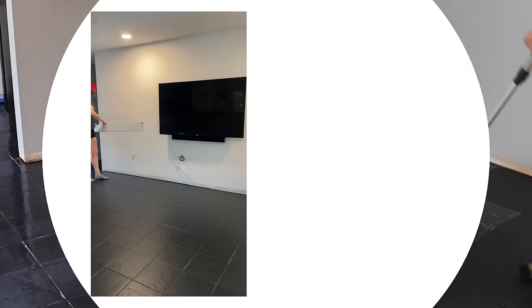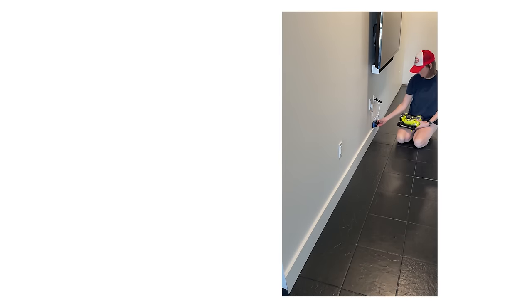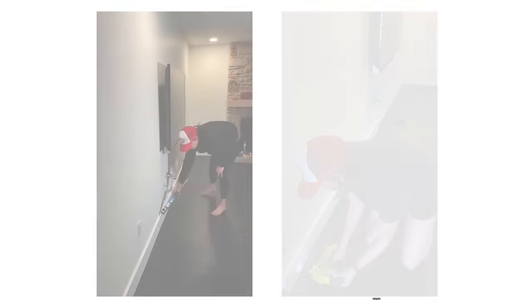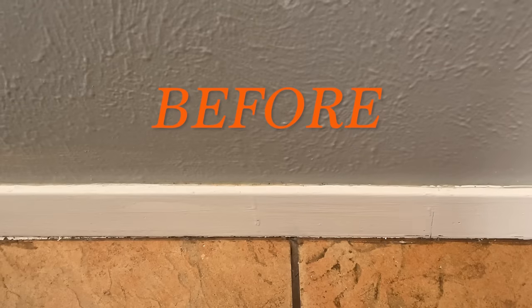One final step for my particular space was to add on the new modern baseboards. I cut them all to length and then attached them with one of my favorite tools, my 18-gauge pin nailer. I then caulked the trim, and what an improvement from the original boards. And with these new baseboards on, this floor project was done.